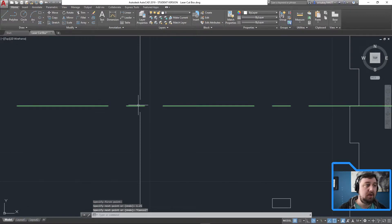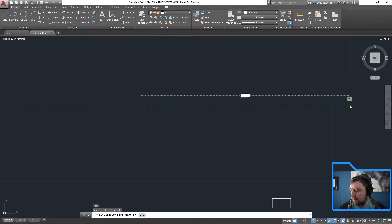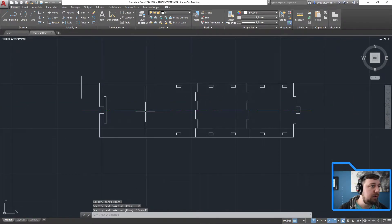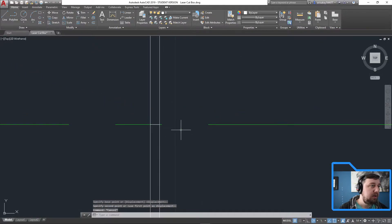Zooming in, I'll connect these lines briefly then delete the connection. From that intersection point, moving my mouse to stay locked perpendicular, the distance over is 0.05, enter. That little endpoint is where I'm going to move this guy. So highlight, move, base point at midpoint, zoom in, snap — I should get a square. Now I can delete those construction lines.